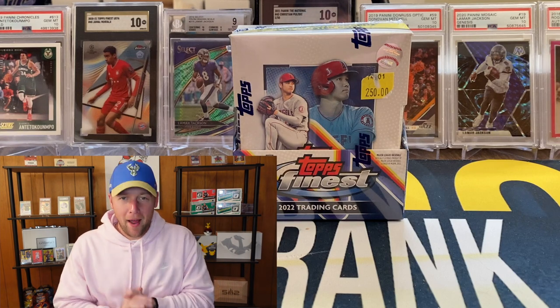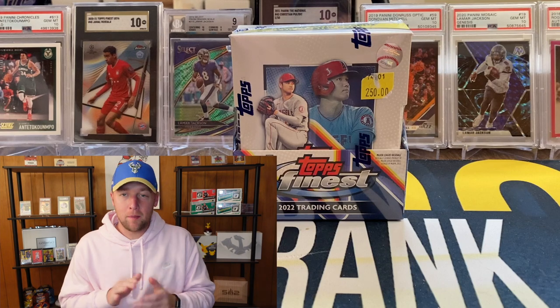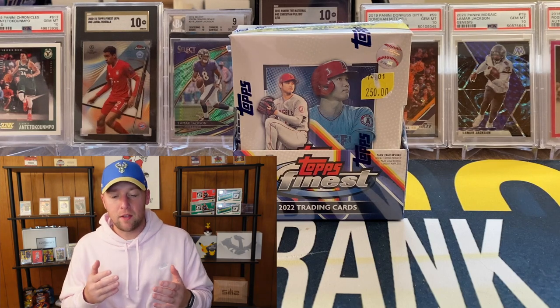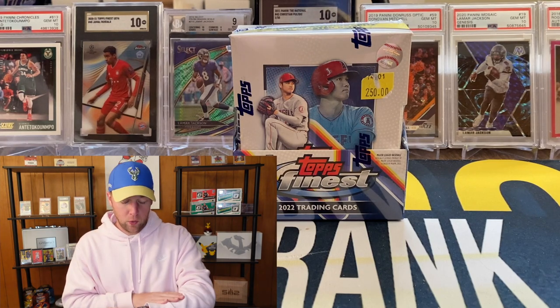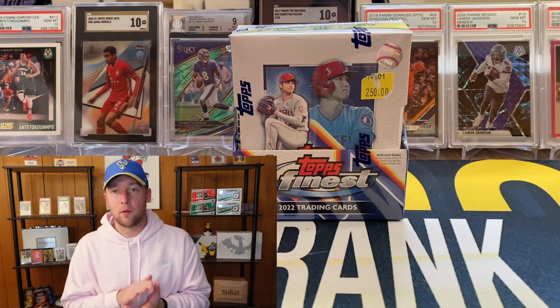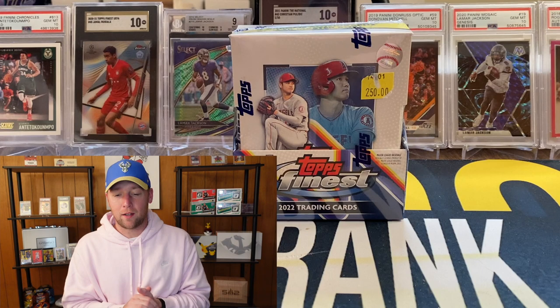What's going on YouTube, I am back with another video and this one we have a baseball rip. We don't typically do a ton of baseball on the channel but from time to time we will rip some boxes. I decided to give the brand new Topps Finest a try. I'm actually recording this video on the release date, which is Friday the 20th. It's probably going to go up the following day since I did just post a Mosaic retail video today.